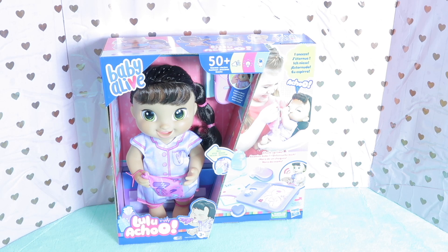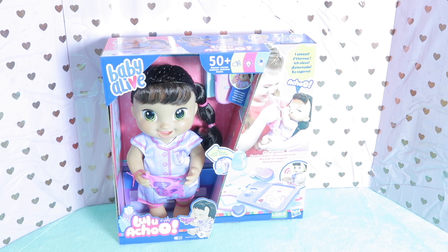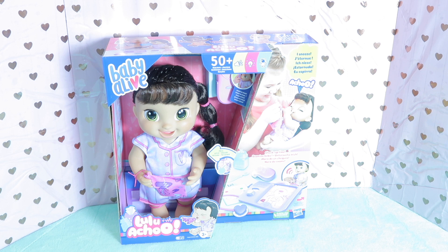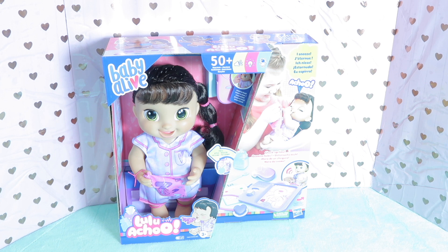Hi Baby Alivers! Welcome back to the Baby Alive channel. In this video we have the brand new Lulu Achoo doll. I've never seen this doll before — never seen her in any videos or at any stores. We ran to the store the other day and I ran into the toy aisle and noticed this doll. She was the only one left, so I felt very lucky and excited to see her.